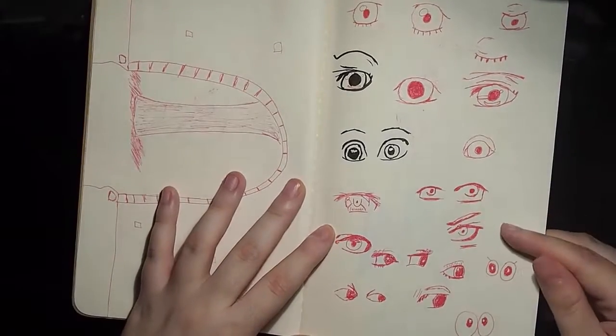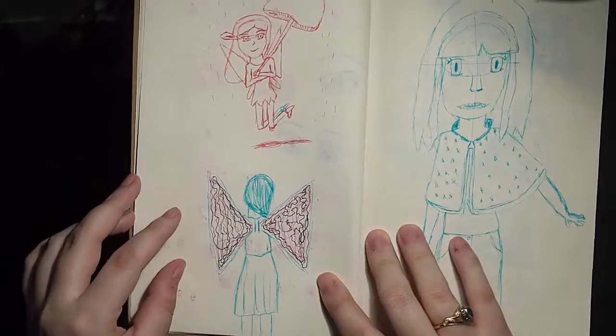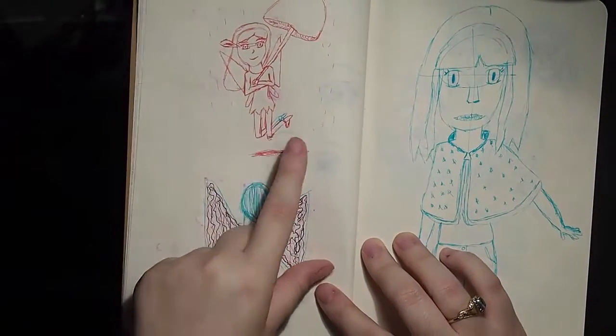Eyes — I still need more work with eyes, but I think my eye game is on point. I really want to make a big picture of that. Do you guys want a big picture of that? Tell me — maybe I'll do something with that.